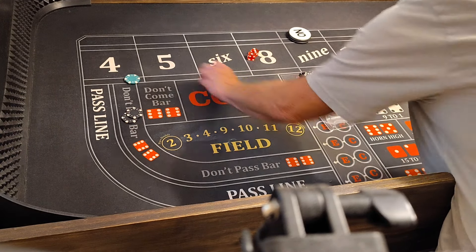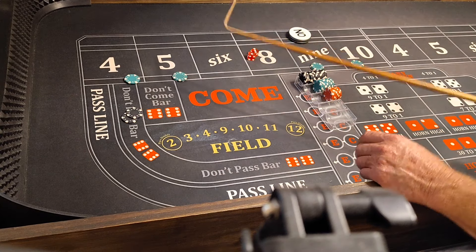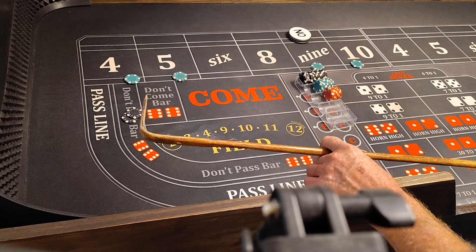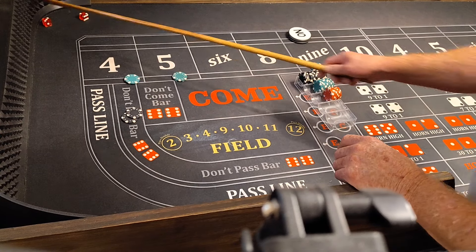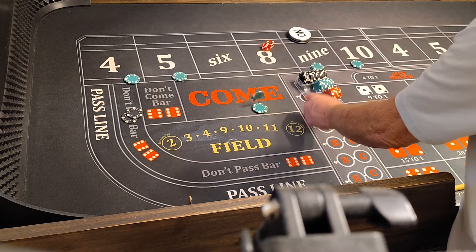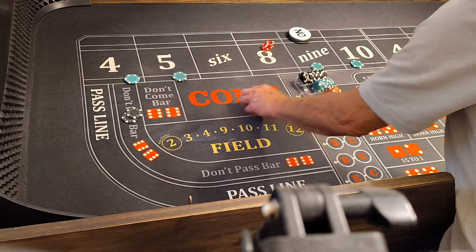And at this level we get the five to nine. At this level, we press everything $50. Level two. Here we go. 3-2-5. That'll pay $75 for five. We'll press that $50.